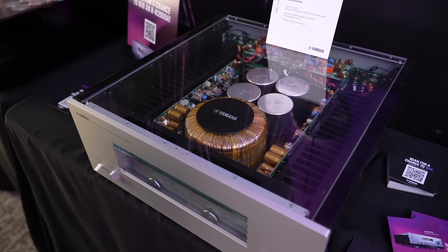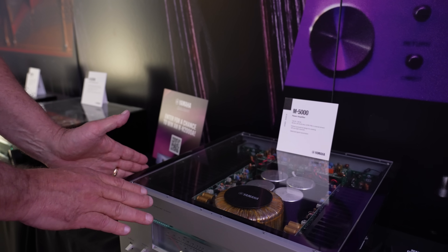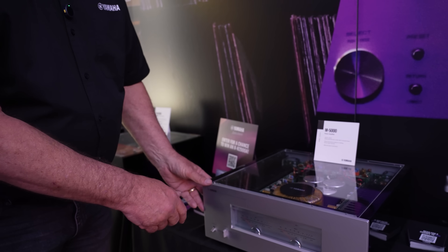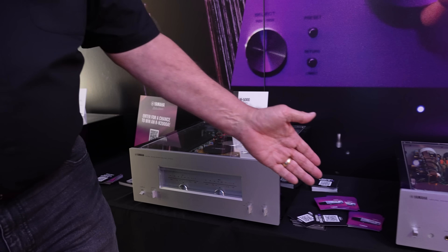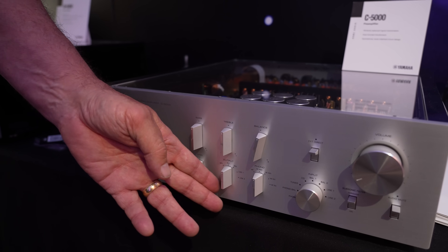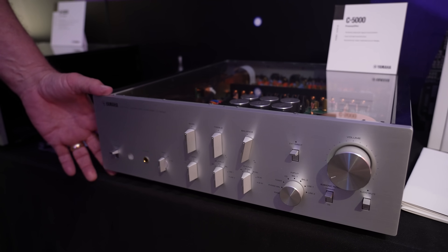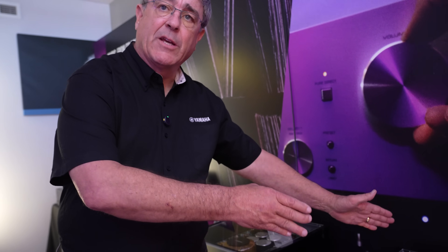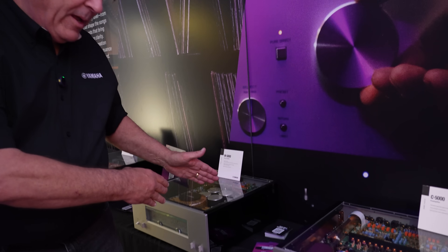This is a pure, straight amplifier. It doesn't do anything extra — no volume control, no switching, just a power switch on and off. So what you need is this over here, which is called a control amp, the C5000. This is the purest form of audio. The highest-end audiophiles will use a separate preamplifier and power amplifier.